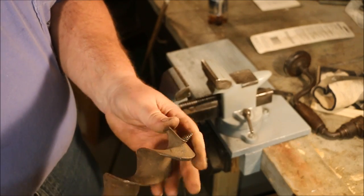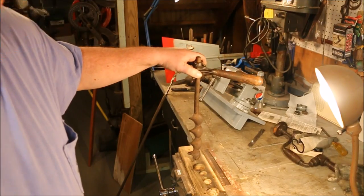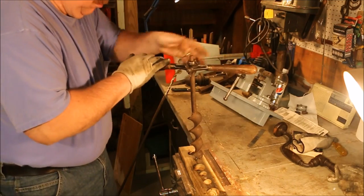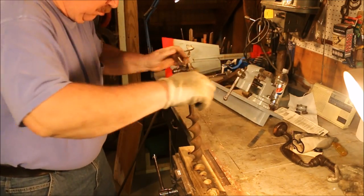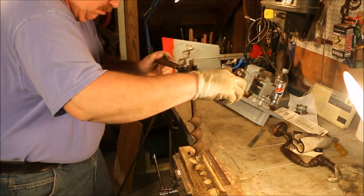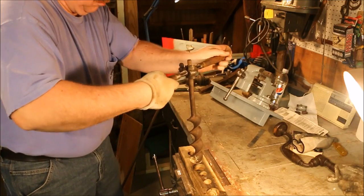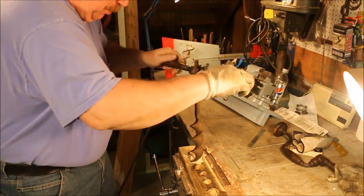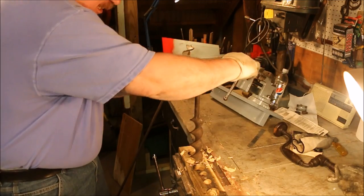Now we've dressed down the threads on this auger bit. We'll see how it cuts — let's use it a little bit. Threads doing a good job of pulling the bit. The bit itself is dull as a butter knife, but that thread is pulling it right on in.